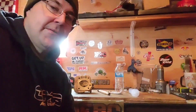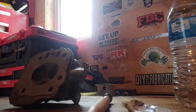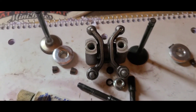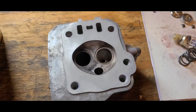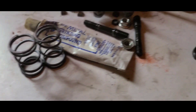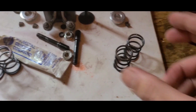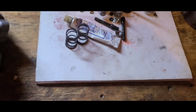Hey guys, I'm Fat Buddy Cat and this is how to build the GX-160R. I have everything in front of me to reinstall these valves, including some fresh .22s. I'll get those to the side so we don't make a mistake.